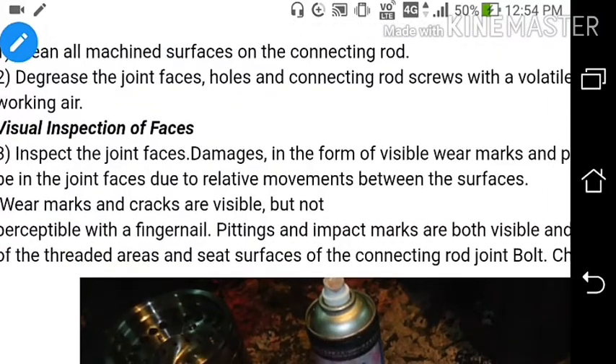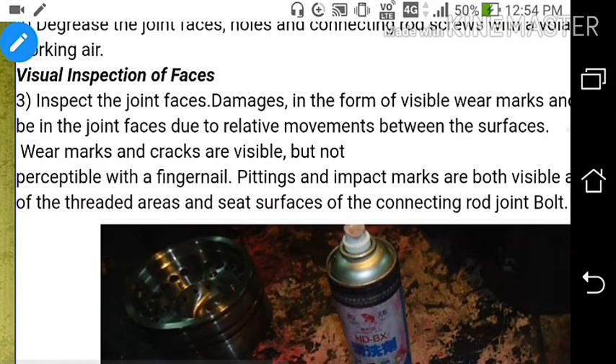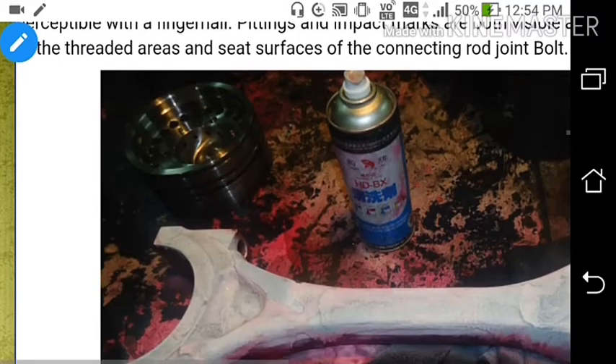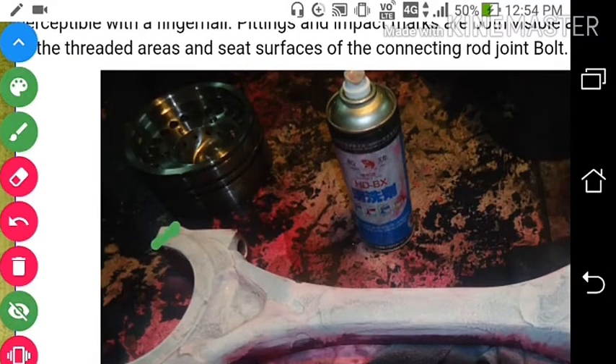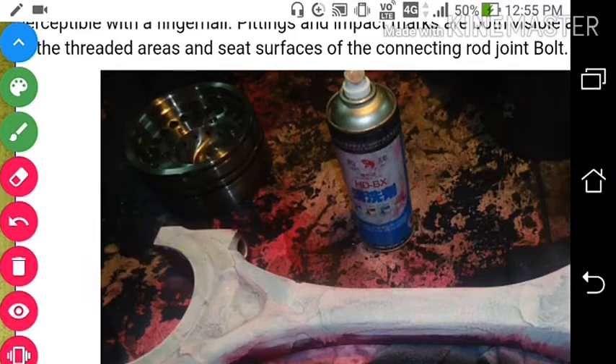Inspect the joint faces for damage in the form of visible wear marks, pitting, or even cracks. The joint faces are always in relative motion between surfaces - the lower bearing and the upper shell. Usually we cannot see cracks with the naked eye, but by this dye penetrant method we can actually check for cracks in this region.